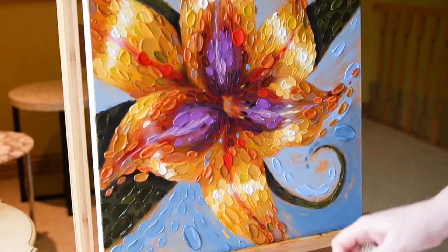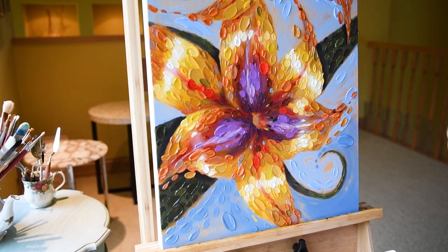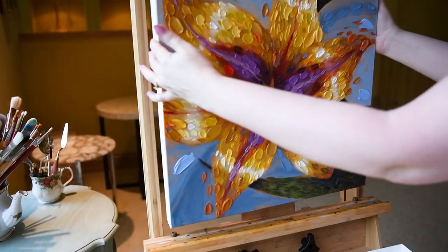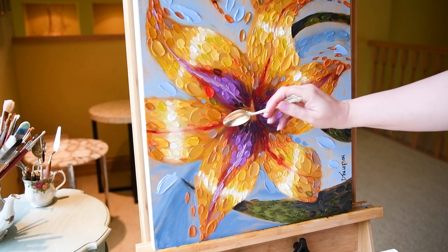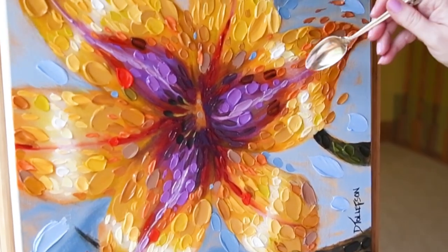Just nice and easy, balancing out the color and the energy in the painting. There's Muffin — if you look off to the side you can see a little view of Muffin just walking past to say hello. Rotating the canvas again, thinking about all four sides of the painting, getting that balance going and concentrating on getting that wonderful red on this quadrant.